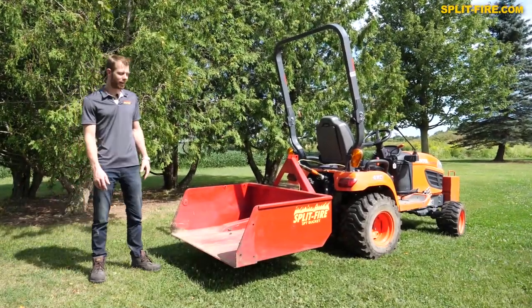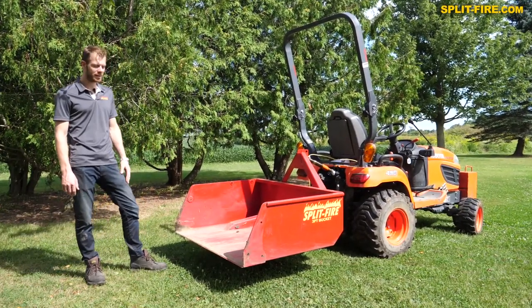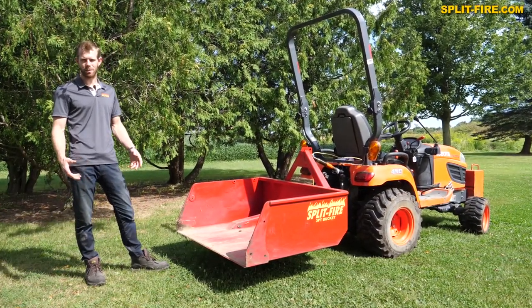So there you have it — the Splitfire 3-point hitch bucket. In this 48-inch version on the Kubota BX, you can just see how many things can be done with this little unit.